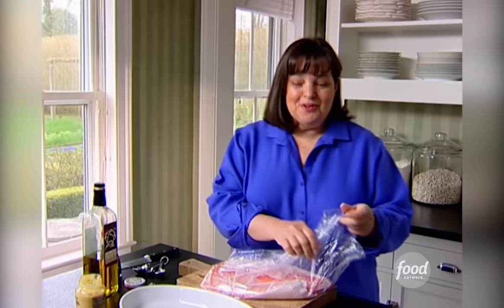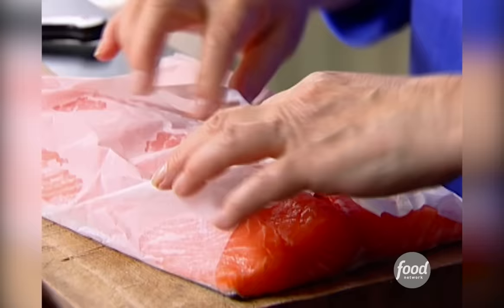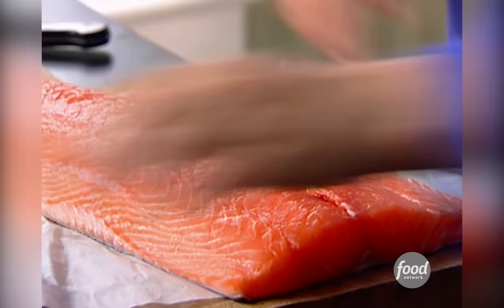Next is Asian Grilled Salmon. I can't tell you how many times I've made this and I guarantee you it's really easy. It's also elegant. I'm going to start with a nice piece of salmon, this beautiful center-cut salmon.